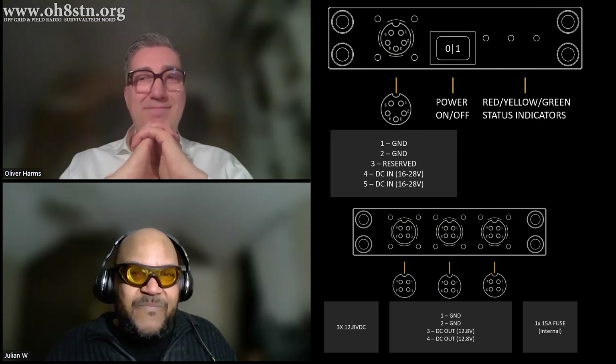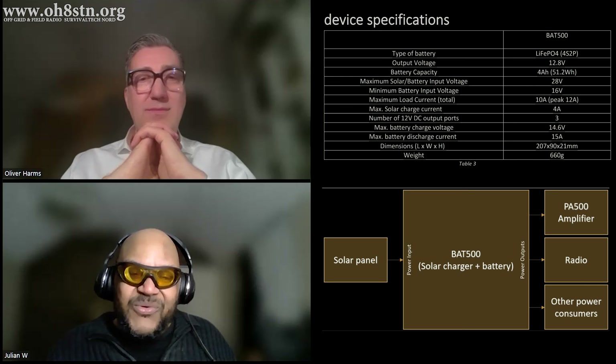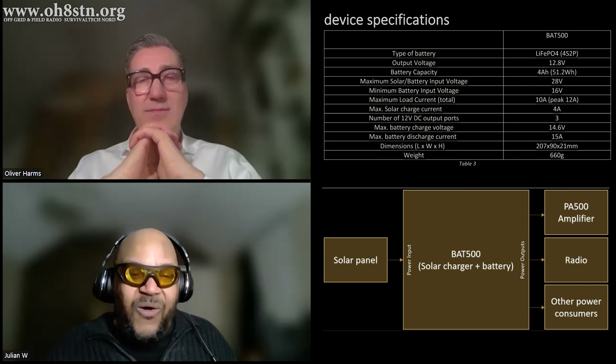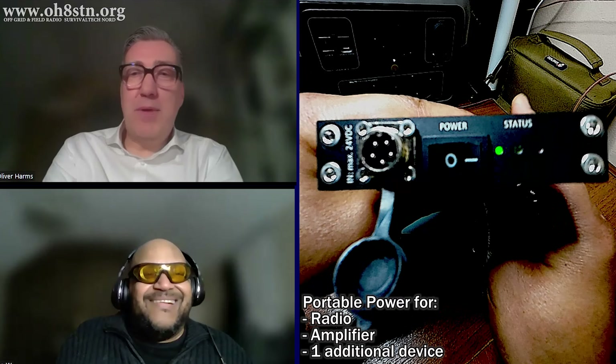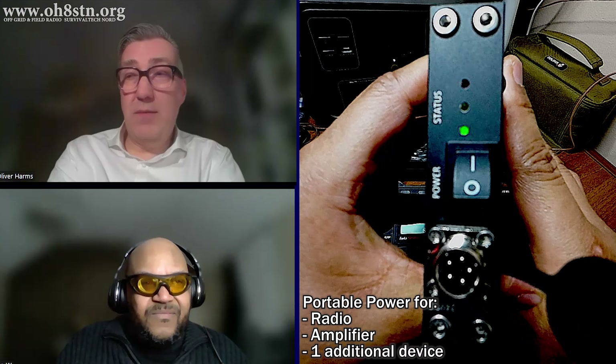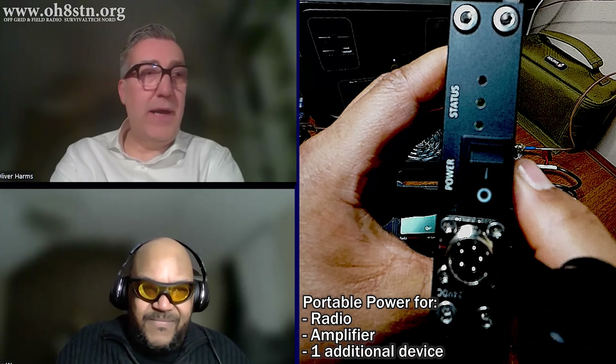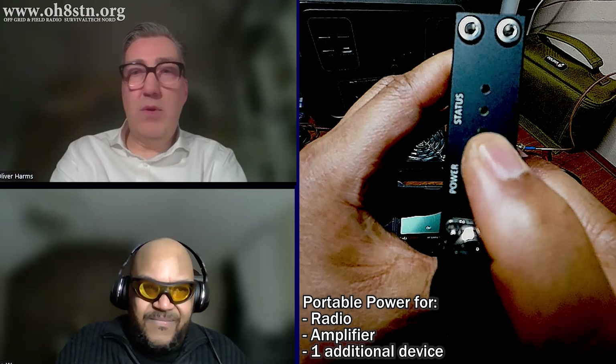That's the spoiler, so now we're going to talk to Oliver and ask about the how and why. What is the BAT500? Basically the BAT500 is — I will not say a simple battery, but it is a battery pack. On the outer look, it is a battery which is basically made for the PA500, and of course to also power any QRP radio as well.